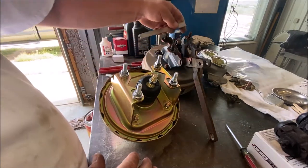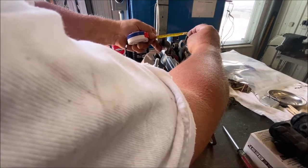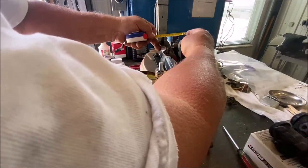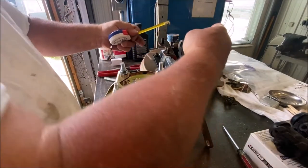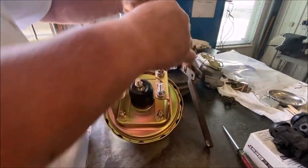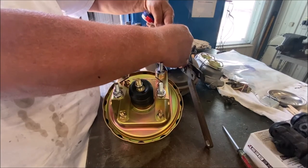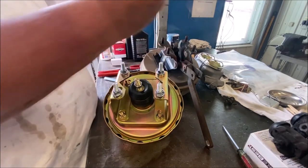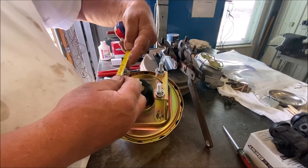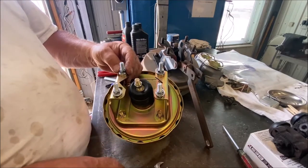This bracket is the same spread as the holes on the firewall where these will go through. Measuring center to center - it's about three and a quarter inches. The aftermarket bracket measures about two and a quarter center to center. So this is a little bit wider. I'm going to put the top one all the way down, and the same with the other side - they're adjustable.